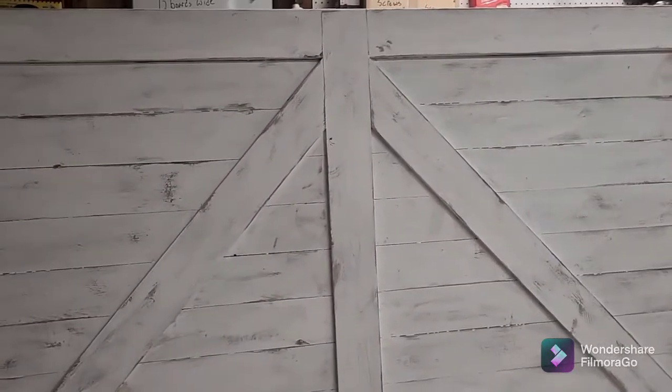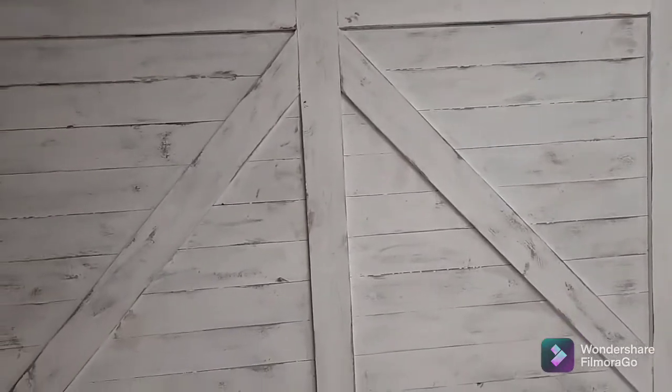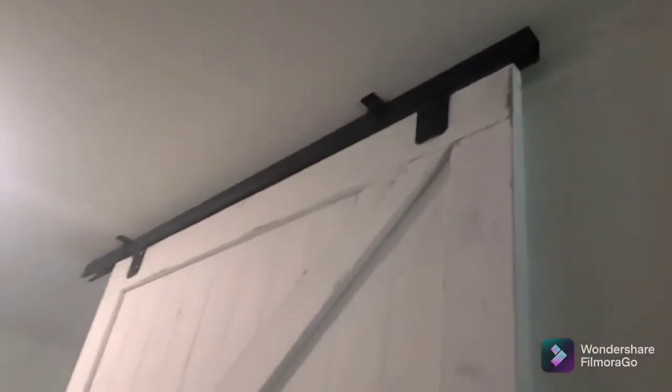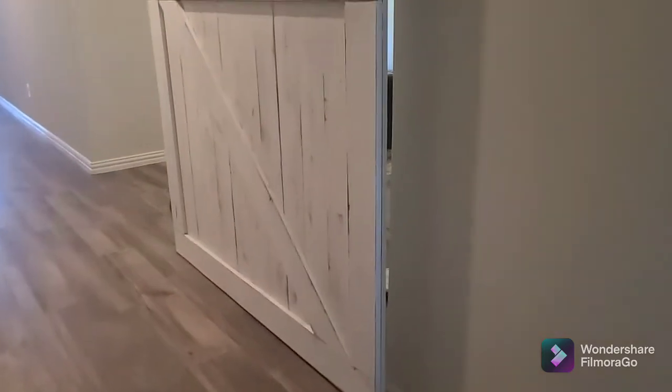This is the final look. Tomorrow we hang it — the customer is going to do a ceiling mount and it will be black hardware. I'll show you the video on that after they're hung. Okay, this is one door hung — this is a ceiling mount. All we have to do is put the other side on and then put the handles on.